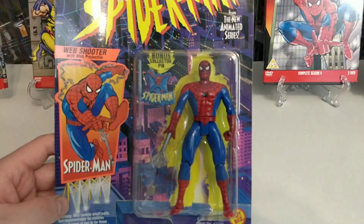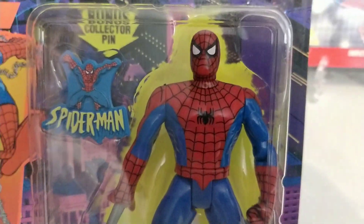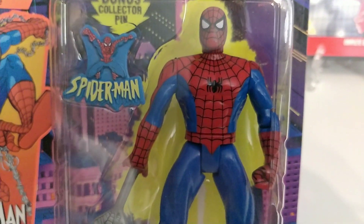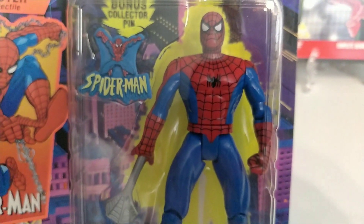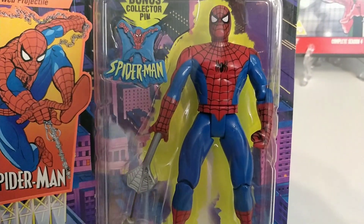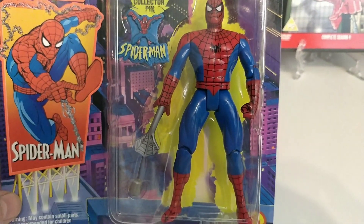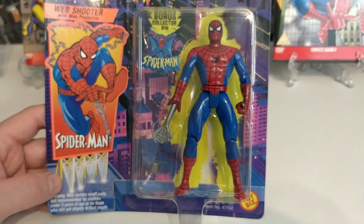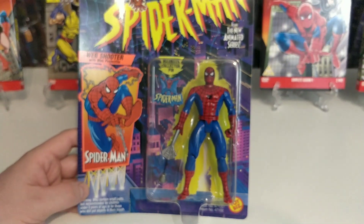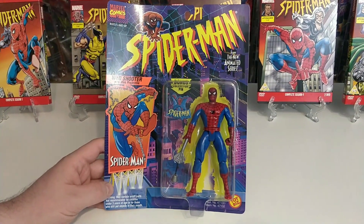It does limit his articulation — on the left arm you can bend the elbow, but on the right hand side his arm is one length because you can pull the web back, which is down here. A really cool representation of the figure and the character from the cartoon, so a really good Spider-Man overall.